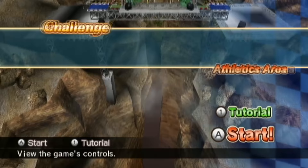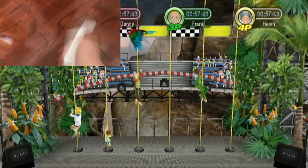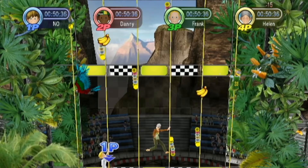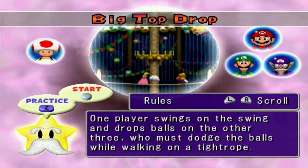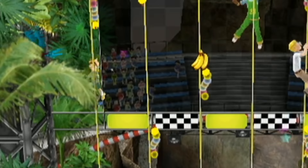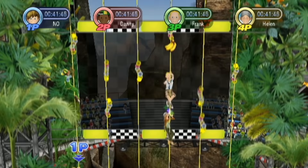The next minigame is The Pole Climb 2. I don't get this game. You waggle the Wii Remote to go up the pole, but there's stuff in your way and you have to jump to other poles — and I don't know how to do that because the game doesn't tell you upfront. It does explain, but you have to go out of your way to find the instructions. It's not like Mario Party, where they clearly show you how to play each minigame. Because the instructions aren't right in your face, it makes all the minigames way harder. But like the last minigame, the best part is that it ends pretty quickly.